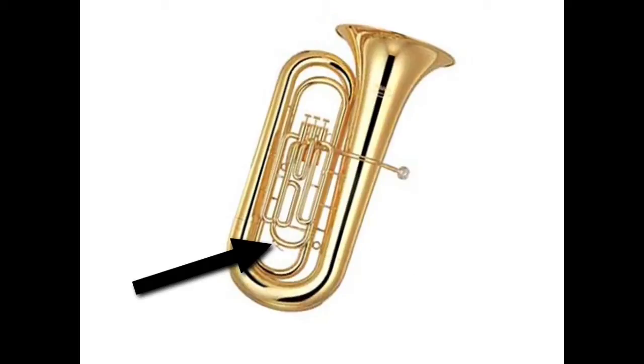My personal favorite part of the tuba or euphonium is called the spit valve. Some directors might call it the water key, but I like spit valve better because it sounds cooler. The spit valve opens up to let moisture out of our instrument — it's not really spit as much as it is condensation.